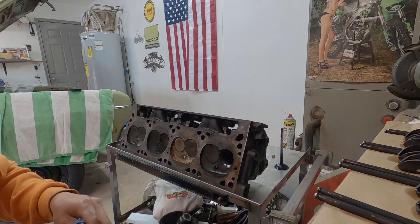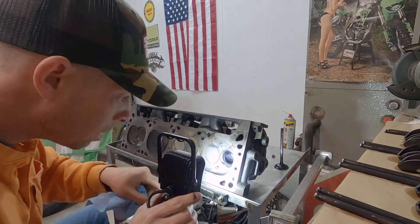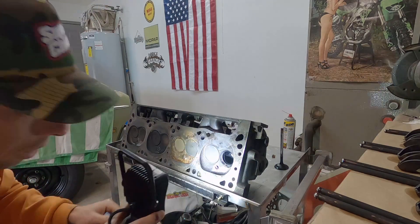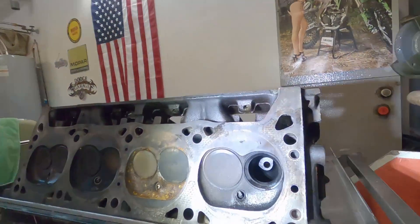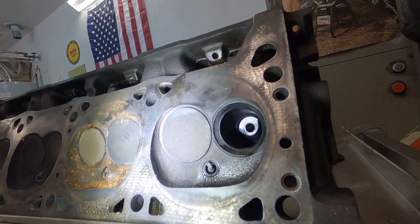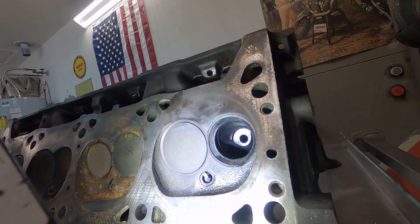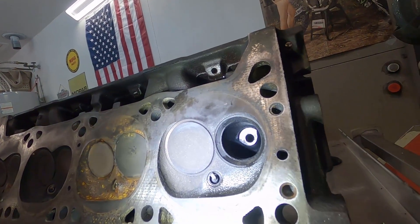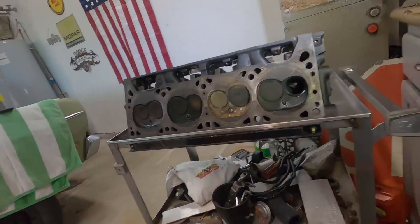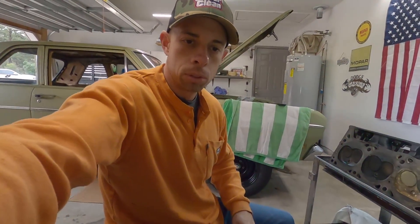Let's get a light. Looks like just crud, I think. I don't see a crack. Doesn't look like there's much going on - maybe some valve lapping compound. Let me get it cleaned up a little bit, then we'll take a better look.